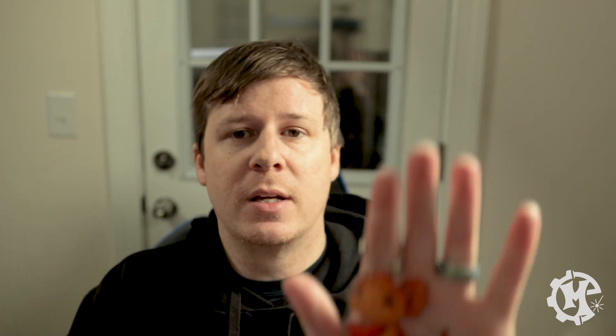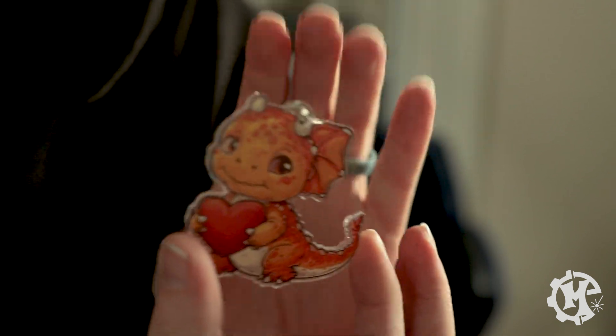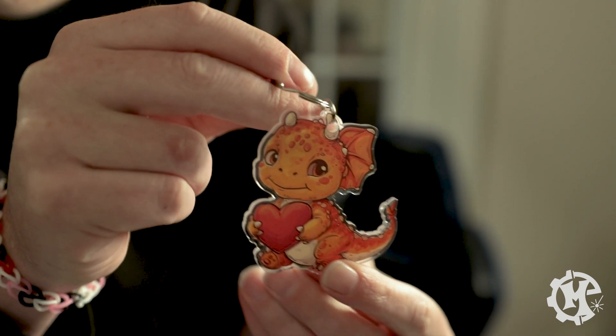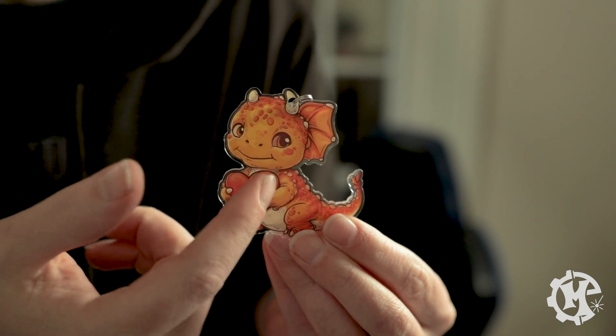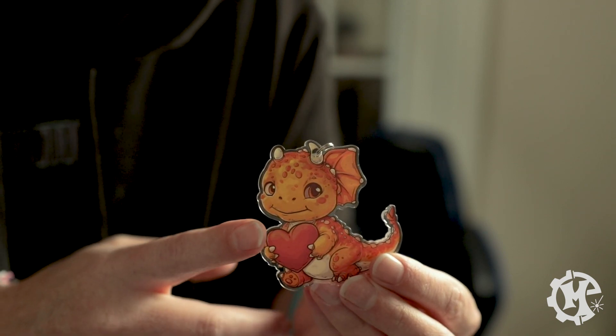And that is how you print and cut. So here is one of the keychains. I'm not going to show all of them just because that would take forever. But here is one of them. You can see it has the clear border around it. Now the back is just see-through so you can just see the white print. You could in theory make it double-sided but it would be much more difficult to align everything. But that is the process.